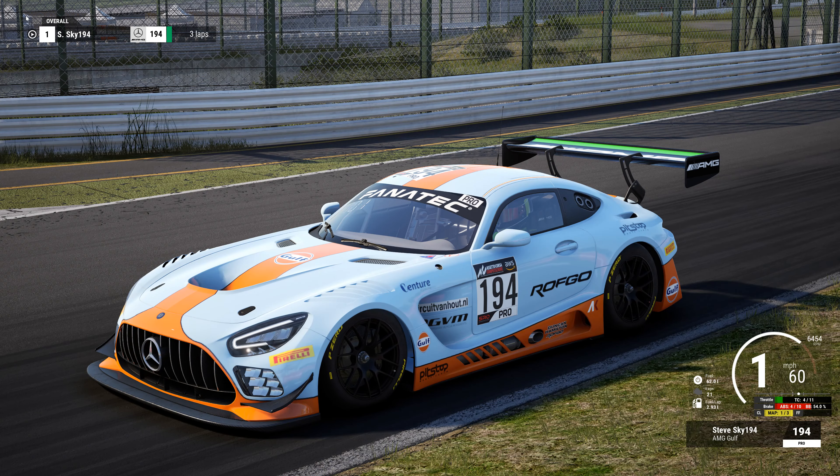Hey everybody, it's Steve with Sky194. Appreciate you taking the time to visit and check out my video. We are here at Suzuka, and before I had my arm injured at work, I was doing the race in LFM here. The setup was really good for the AMG.